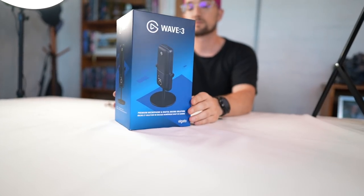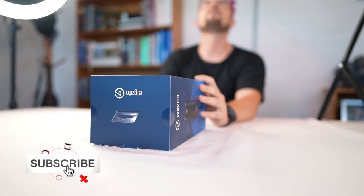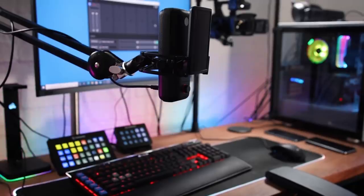Last year Elgato released the Wave 1 and 3 USB microphones plus a bunch of compatible accessories. I was fortunate to see it all in Vegas at CES last year — I still can't believe I got to travel abroad in 2020. I had a little bit of input as to how I'd like to see these microphones progress. Now the Waves have been out for a year and I thought I'd touch on what I think about them after using them for all of this time.